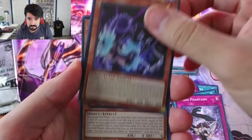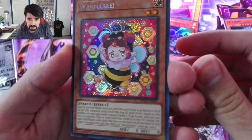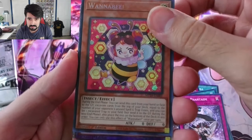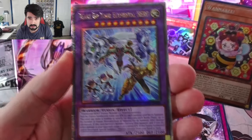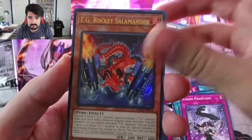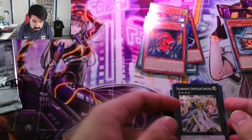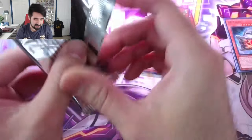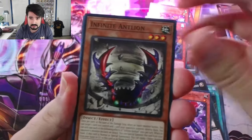Earthbound Prisoner Groundkeeper. Wannabe — I heard this was one of the worst secret rares you could get. Wake up your Elemental Hero. Stand up Centaurion. And TG Rockets Elementor. That's more along the lines of what I was expecting from a lot of these packs — just getting a lot of those cards that probably don't mean too much unless you actually play the game.